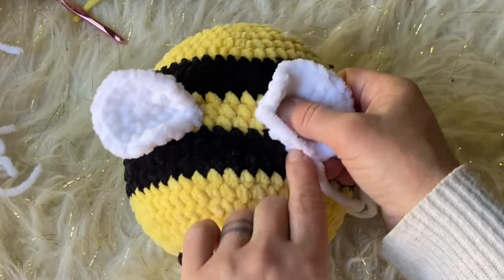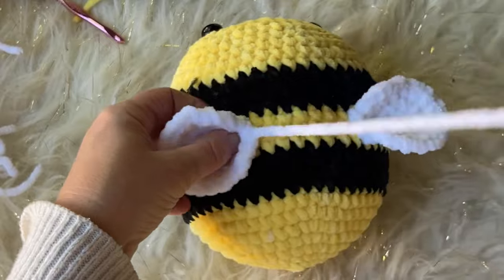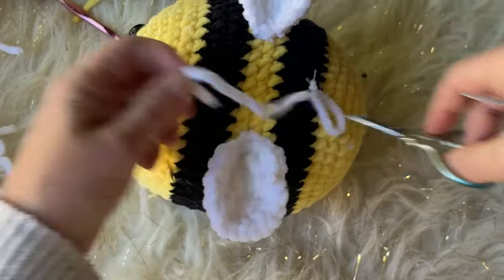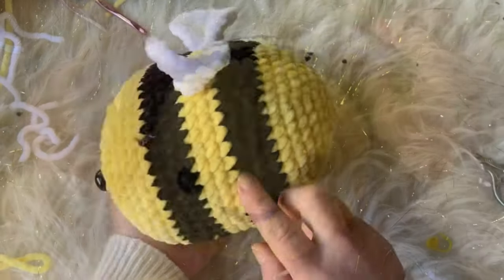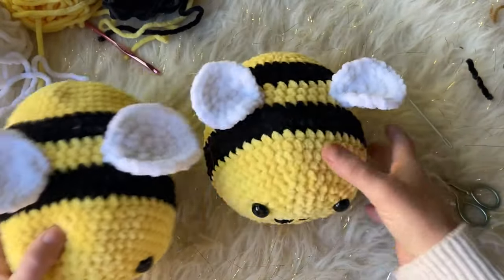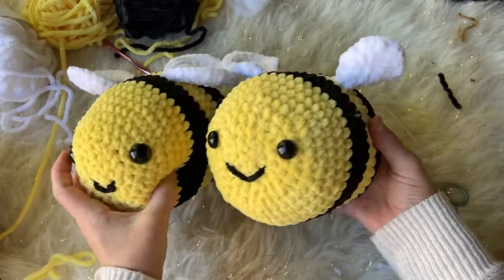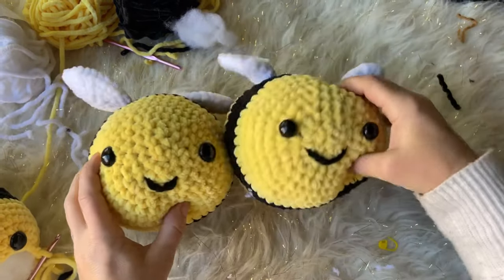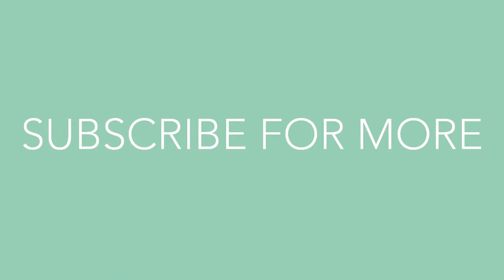I used a spacing of about three stitches between the wings, but you can do it as wide or close together as you want. And that's our wings! That's how to crochet a bee. Be creative — make different wing sizes, different colors, or however you want. If you have any questions, please leave them in the comments below. Thank you so much for being here, remember to subscribe and hit the bell button, and happy crocheting — hope you guys have a great day!